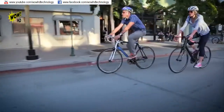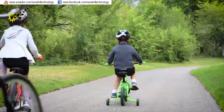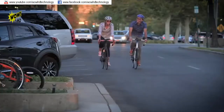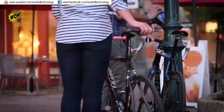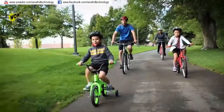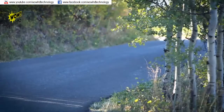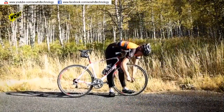Bicycles are exciting, fun, and freeing. They're a vehicle to adventure that takes you on a ride around the countryside or to a local cafe with your friends. A bike gives you the freedom to go where you want, when you want, to help you stay connected to the people and the things you enjoy. No gas, no engines, just you and your bike. Except when you get a flat.